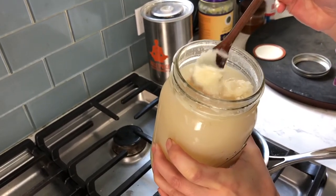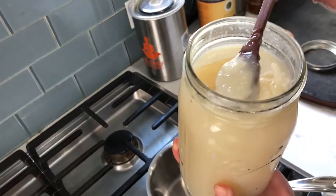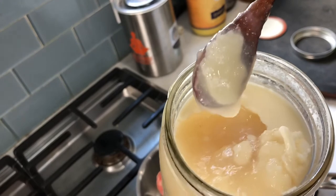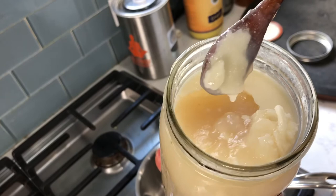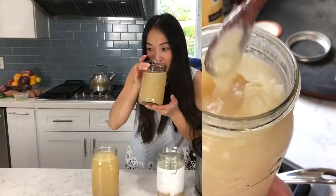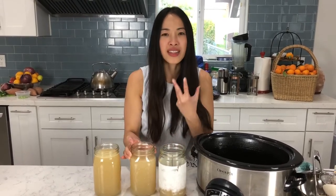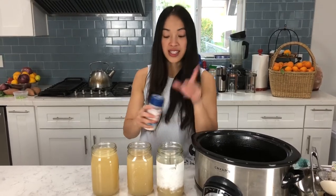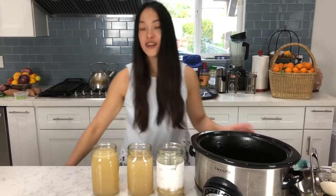You can see how much fat is at the top — you can always skim it if you want and use it for cooking, or just keep it in your bone broth. All this gelatinous stuff has collagen, glucosamine, and minerals in it — all good for your skin and your immune system. Isn't that beautiful stuff? I know I didn't put any vegetables or onions or anything in it, but it just has this really clean taste. However, once I season it with some Redmond Real Salt, the salt is going to bring out the flavor of the bone broth.